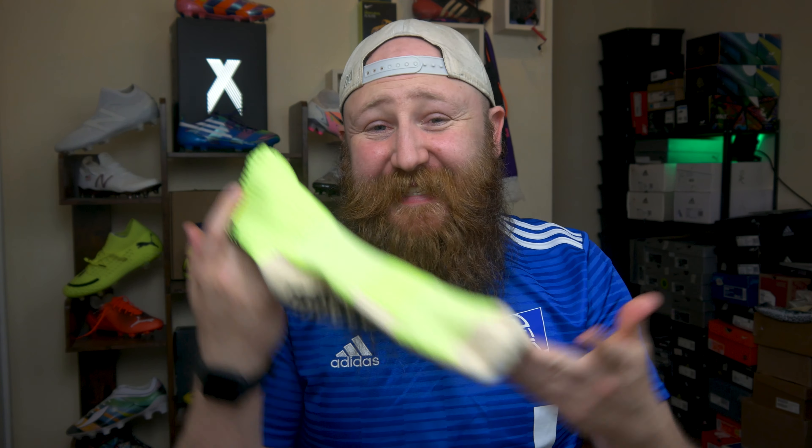Going back to what I said in my tier list ranking video for grip socks — would I wear these over a pair of Nike Crews? And the answer is absolutely not. I would rather have a well-fitting, comfortable, well-made sock without grips than wear this. And these are basically the same price as a pair of Nike Crew socks.